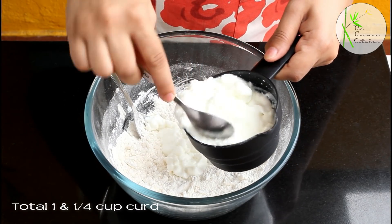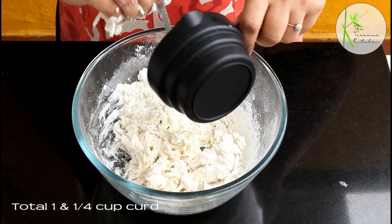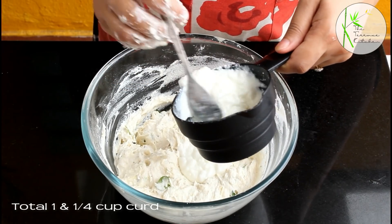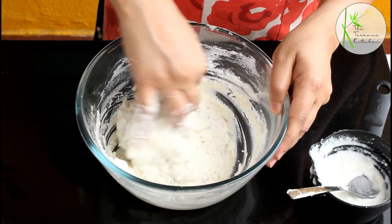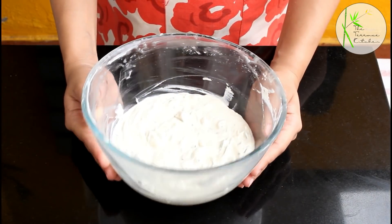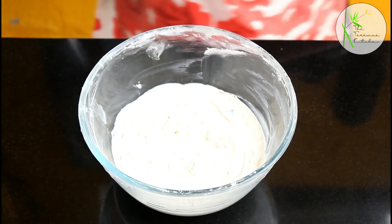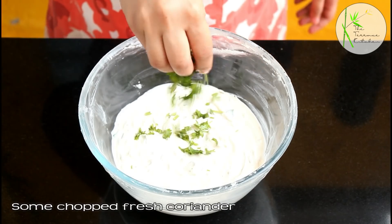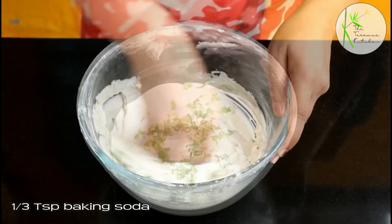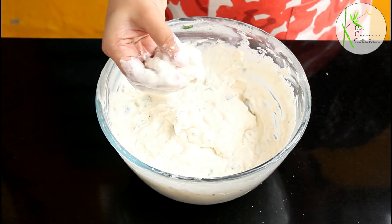Now add a total of 1 and 1/4 cup of curd and mix this well using your hand. After adding all the curd, continuously whip and beat the mixture using your hand for 15-20 minutes. After that, cover and keep aside for at least 2-3 hours — this fermentation process makes the goli bhajji turn out better and very nice. After fermentation, add some chopped fresh coriander and 1/3 tsp baking soda. Give it a good mix and you will notice the batter rises a little more. Mix in one direction only.